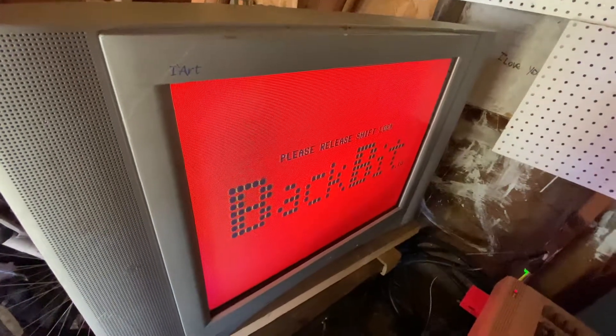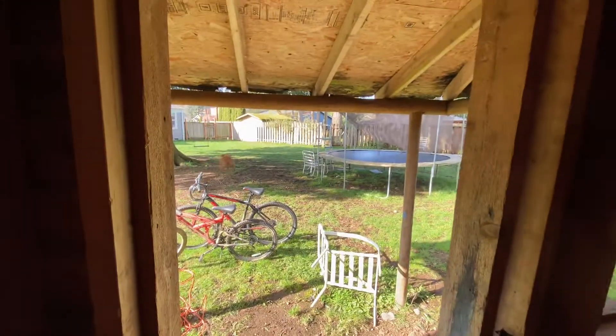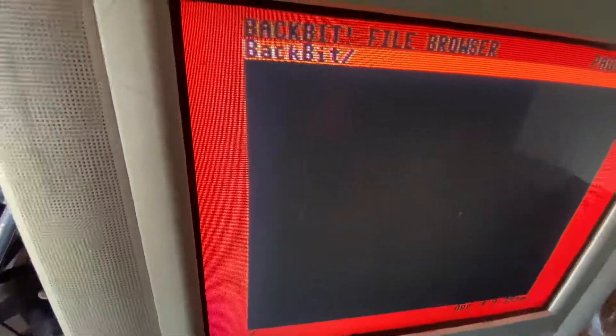Please release shift lock. I have the Back Bit cartridge in so it should... okay, there we are. Let me throw this for the dog. Okay, so we're going to go into the Back Bit folder — it's nice and clear.